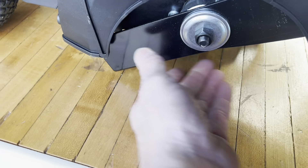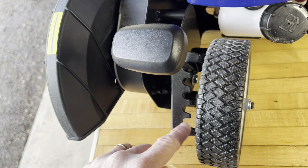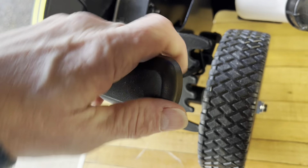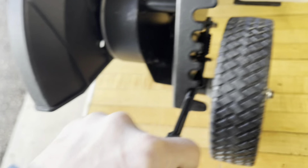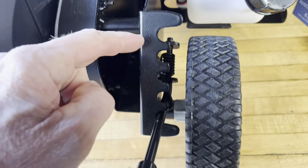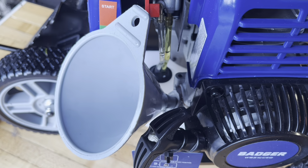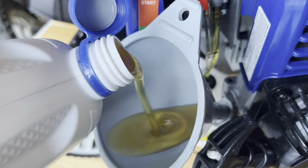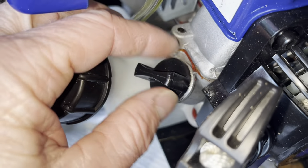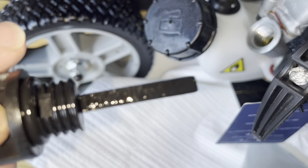Let me show you some of the features. This is the on/off switch — the kill switch — for once you get it started. There's the throttle right there. This is a four-stroke, so it's going to take non-mixed regular unleaded gas — no mix. Look at the blade here, nice and thick. There's a height adjustment here as well, you can just pop this out and adjust it with one hand — it's kind of a spring assist. This is our highest setting and this is our lowest setting.